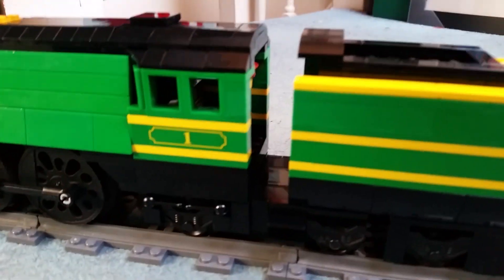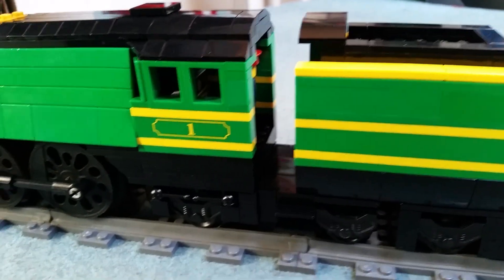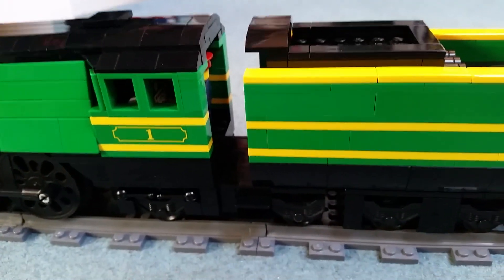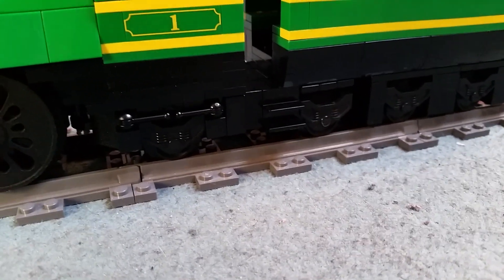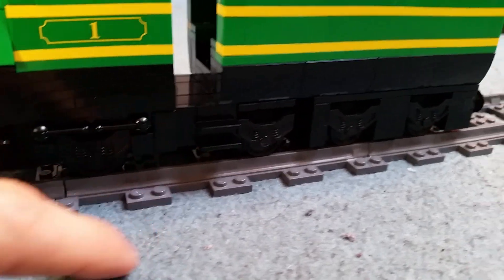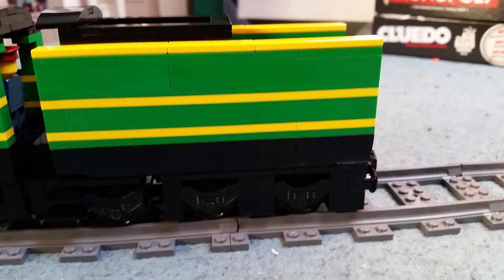I haven't recorded videos in a while, which probably explains why. Anyway, the cab section is about the same size as it was previously, but there's nothing really going on in there. There are internal details — just peeking inside at a certain angle — but taking off the tender to be able to see inside is a bit of a problem because this is the same design that I used for my Flying Scotsman.